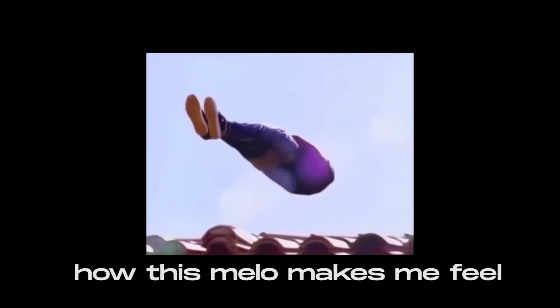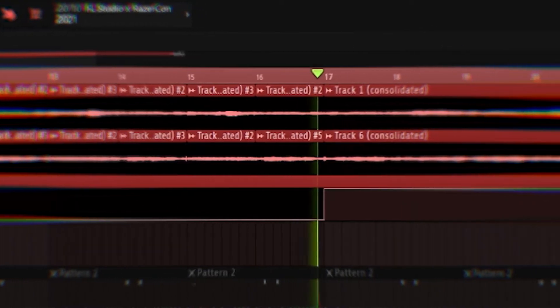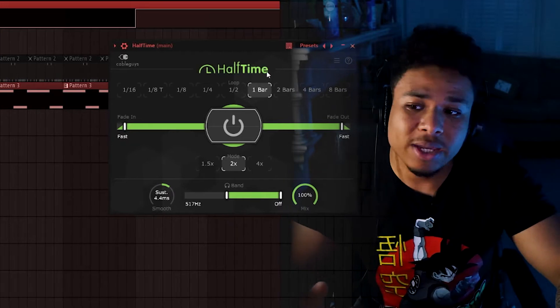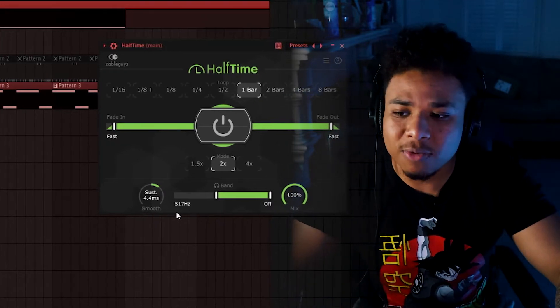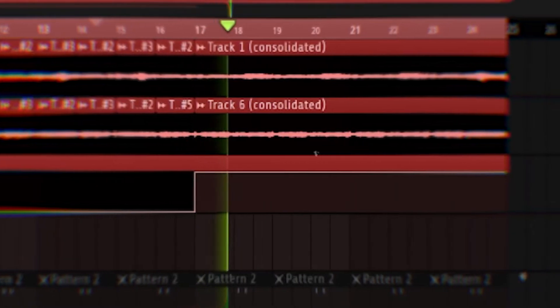Then I chopped up both layers of the strings that I had and laid them over with the pad. That is filth. Finally, I automated on some half times, set that to one bar, and removed a bit of the low with these little band settings here. All right, that's it for the melody.